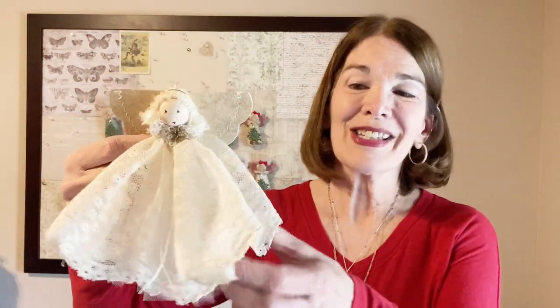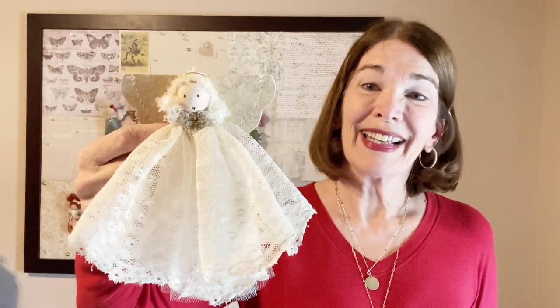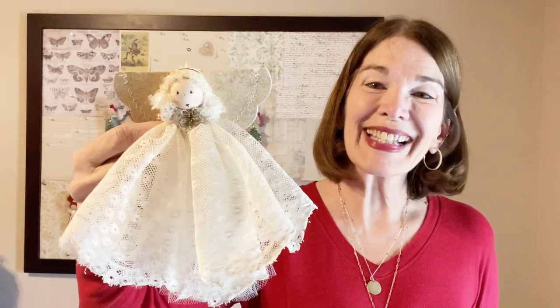Welcome to RicRacRuby, I'm Laura Clufo. Today we will be making the second design in the Heirloom Lace 2022 collection. It's another angel — she's bigger, she's full, and she's super cute. It's fun and easy, so let's get started.